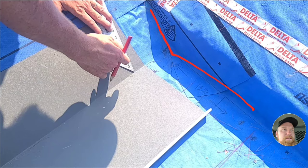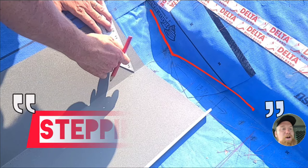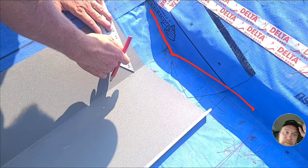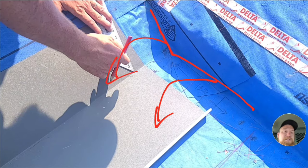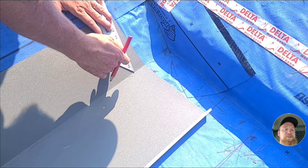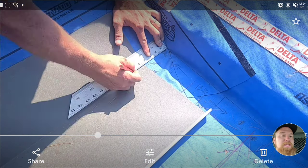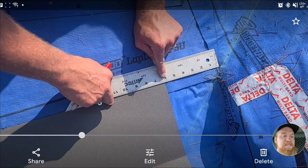The step off method — the way it gets its name — is we're stepping off of this miter line onto the piece, onto the piece, onto the piece. You can use this wherever you want. This six inches right here on the step off method — I always tell my guys we have to find your magic number.